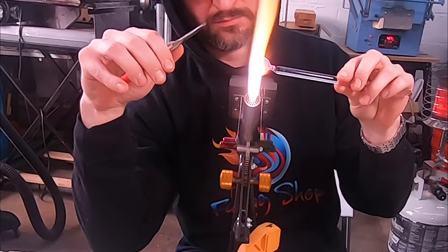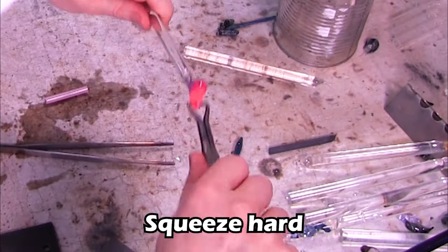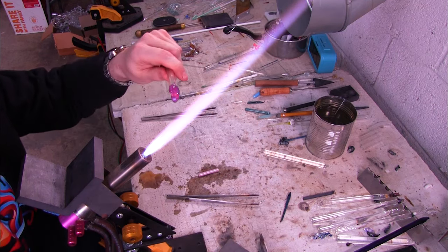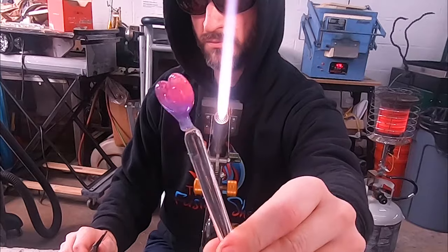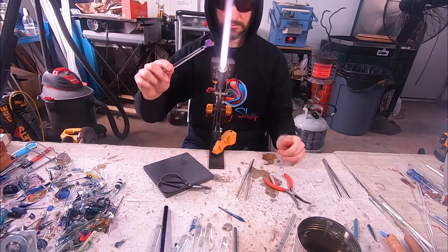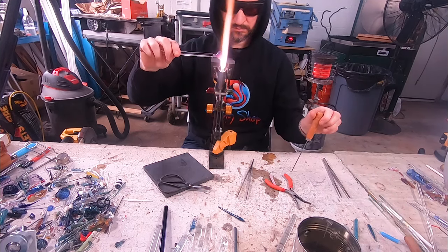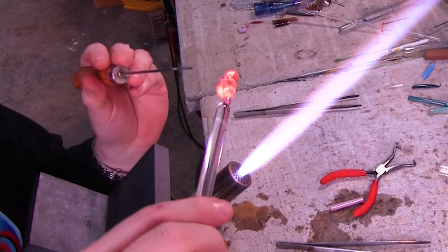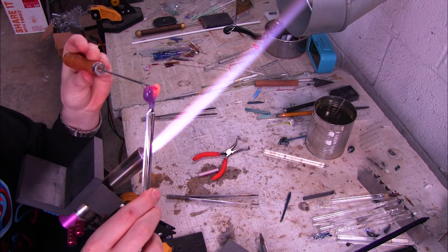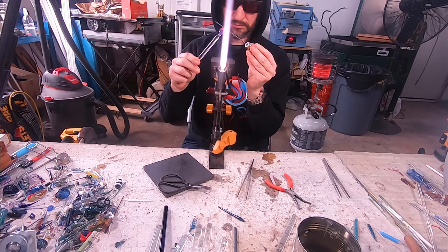Now that the lobes have been formed, we're going to use what are called bale biters to pinch into the glass. When you bite with the bale biters you have to wiggle them back and forth — this will puncture the glass and make a hole right through it. You might need to do this more than once, so just go ahead and reheat. I punctured it on the first shot, which very often doesn't happen with me, so it's pretty awesome it happened for the video. I'm now going to use my tungsten pick to open up that hole a little bit more. You don't need bale biters — you could actually do it by hand using a piece of rod and stretching and looping the glass around.